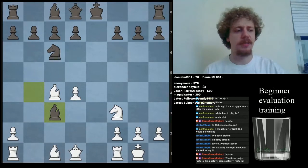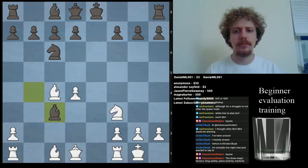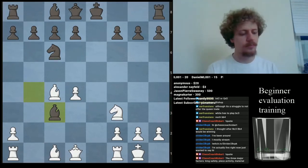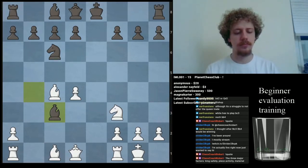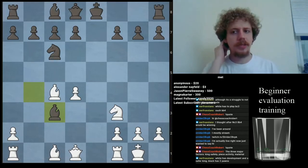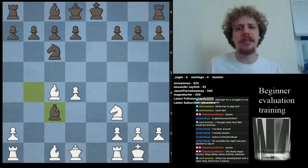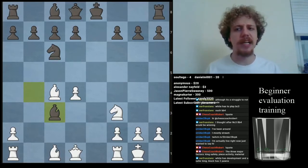Does anyone think they know the evaluation of the position, without even calculating? Calculation comes after. So let's evaluate this position as we see it right in front of us. White has development and a safe King; Black has two pawns. Those are definitely the factors. Do you think White is better, Black is better, or is it equal?